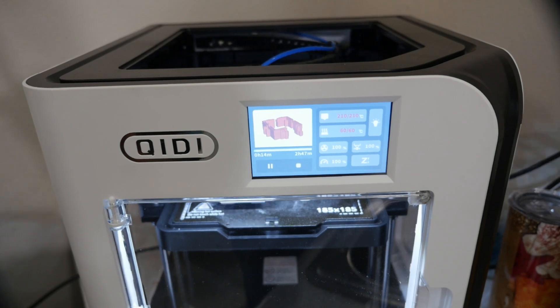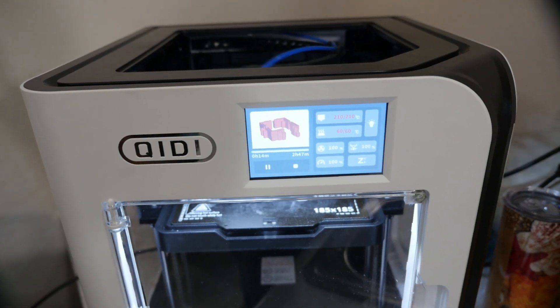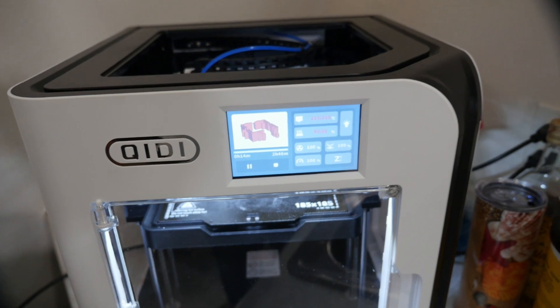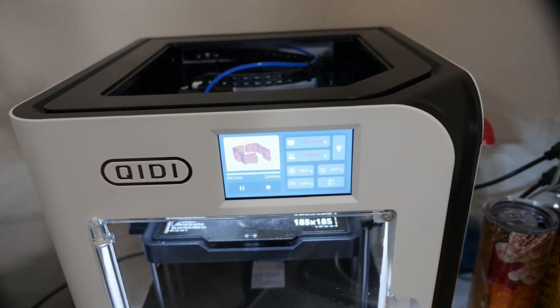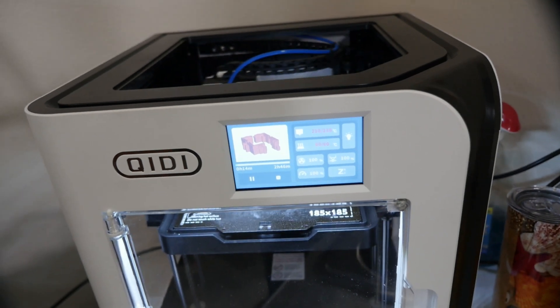I started them almost at the same time and they're making the exact same parts. This also gives the elapsed time and the expected time to finish the project. I am printing the same thing on this KITI as I am on my TiVo Tarantula Pro. My time to go here is 2 hours and 46 minutes, with 14 minutes already in — it's roughly a 3-hour print.